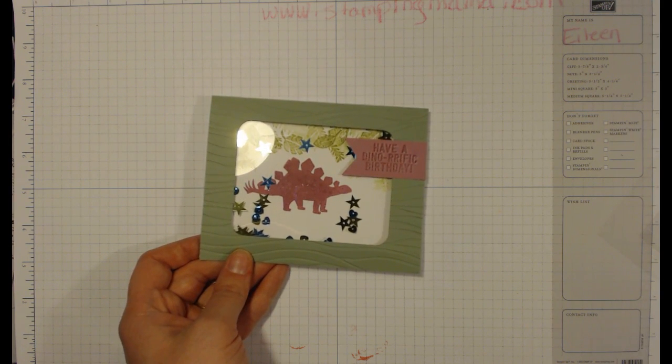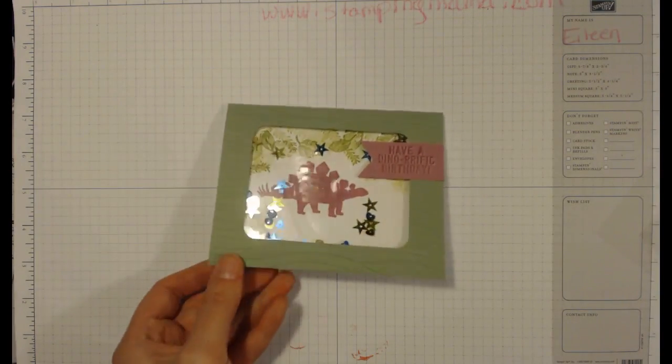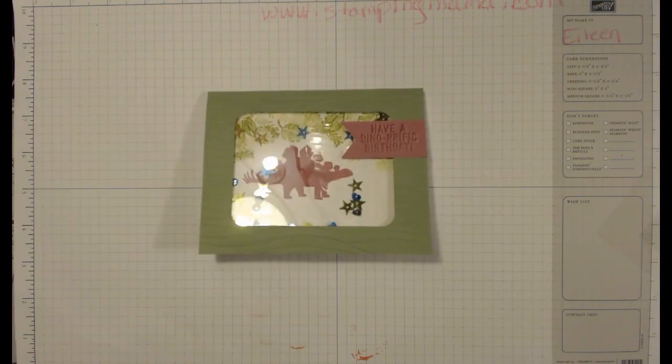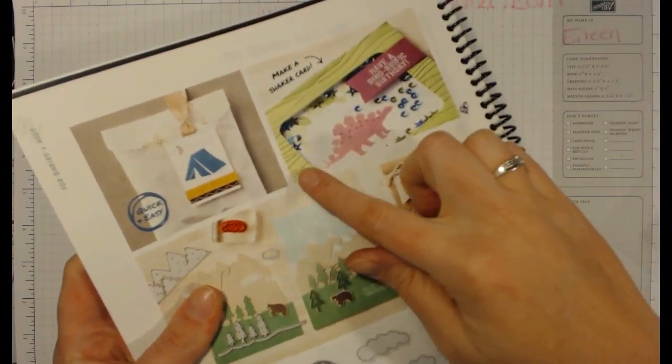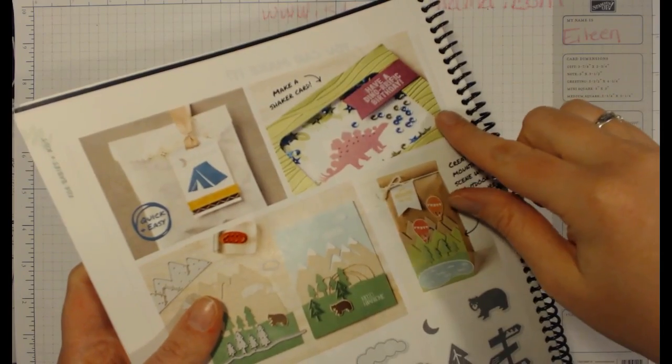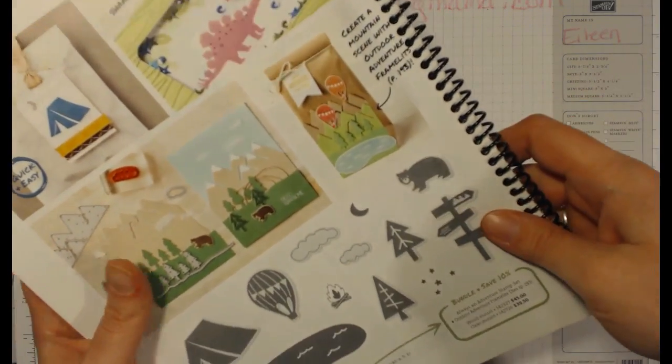Hey Stampers, this is Eileen Judd from StampingMama.com. I'm here to show you how to do this fun shaker card. It's probably a little static-y so they stick in there, and I'm basically casing this — doing it a little bit different than that one, but it's similar.